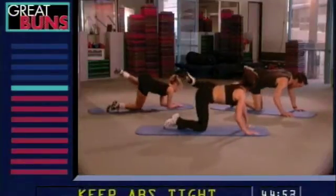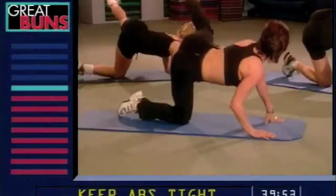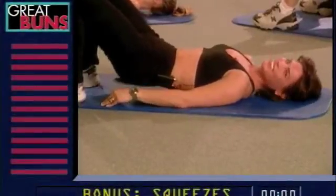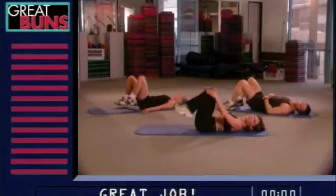Knee up. Extend. Bring it in and down. Keep those abdominals in tight. Squeeze. Knees. And hold it. Really hold it. And release it down. Pull the knees into your chest.